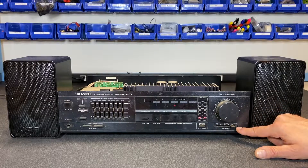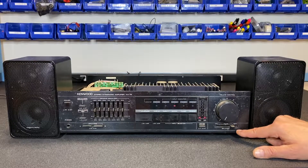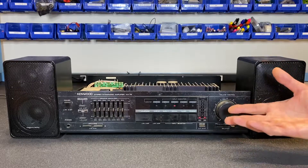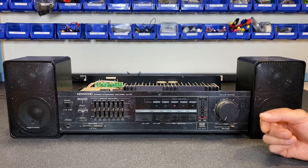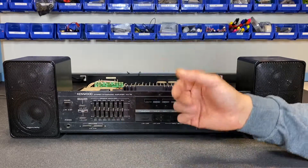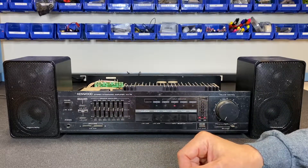That'll be our first attempt at a repair. But before we do that, let's check some of the other features on the amp to make sure we don't have any other issues. Let's try out the equalizer first — put it into the on position and we'll test out these sliders.